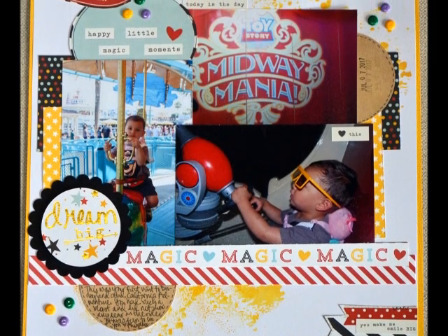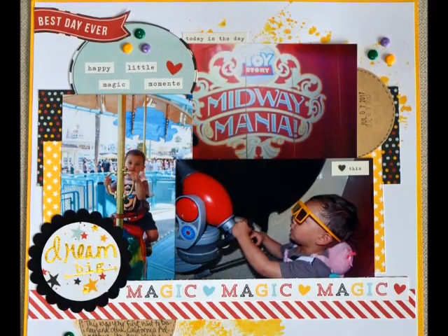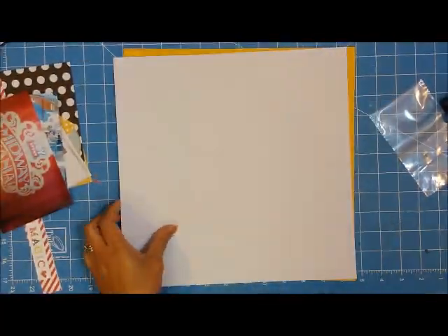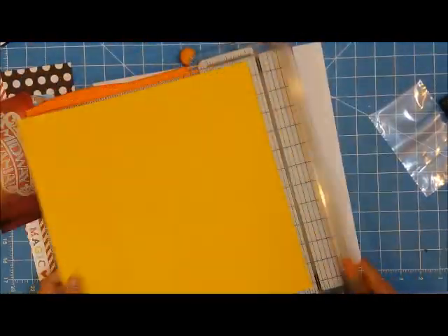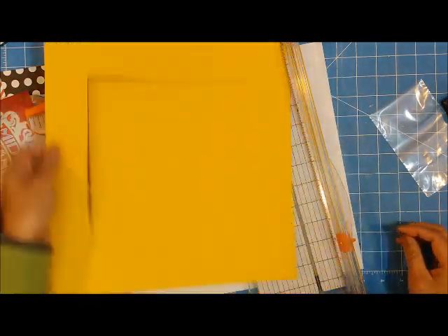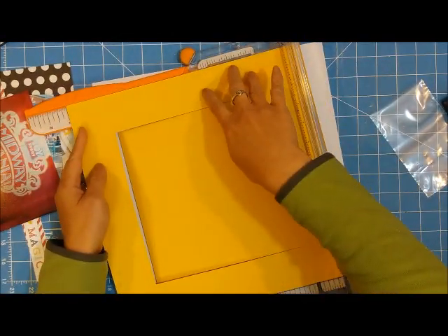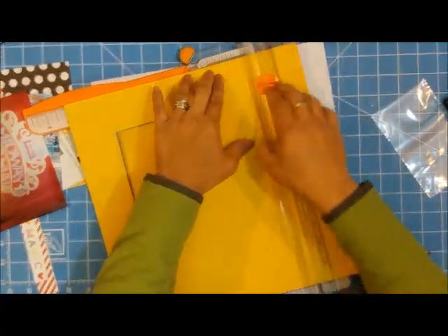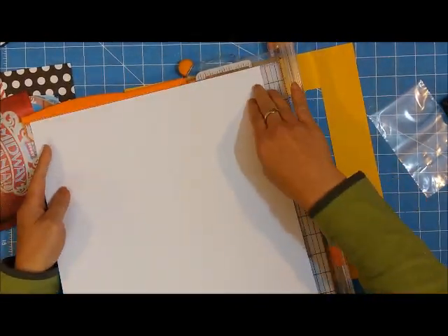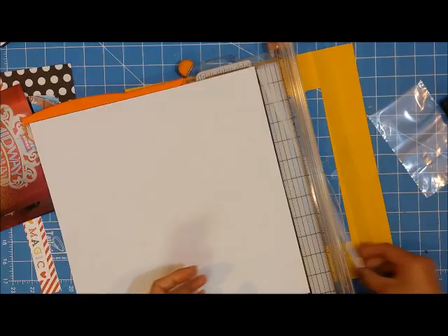Hey guys, it's Grace, welcome back. This is process number 129 entitled 'Dream Big,' and this is a single page layout using some more of those 3x4 and 4x6 pocket scrapbooking cards left over from the previous process video. This is a continuation of documenting my family's time at Disneyland and California Adventure last summer.